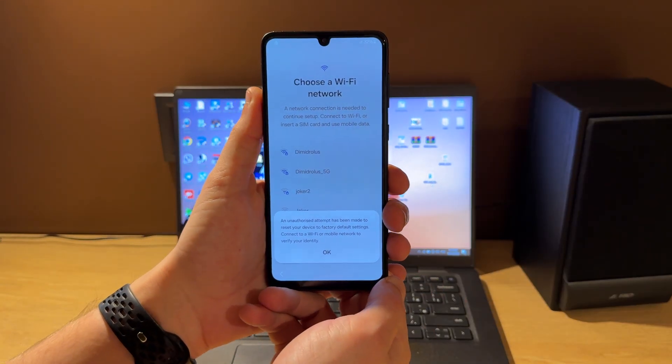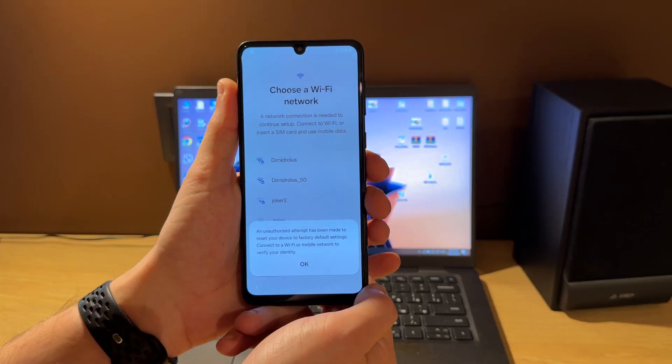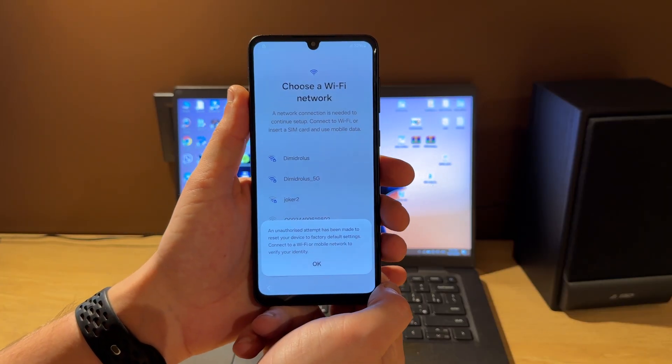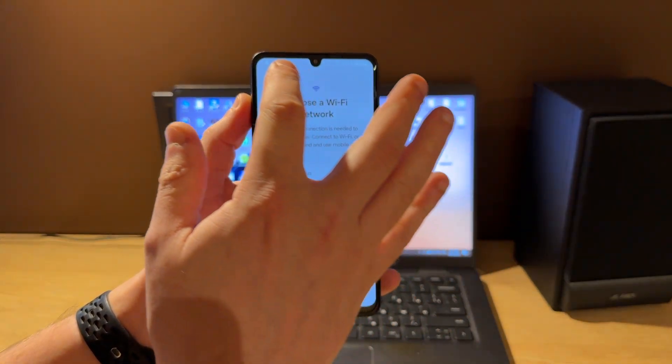Hello guys, today I'm going to show you how to unlock a Google account, also called FRP lock, on Samsung Galaxy A33 5G A336B model using the 3XMS tool online.